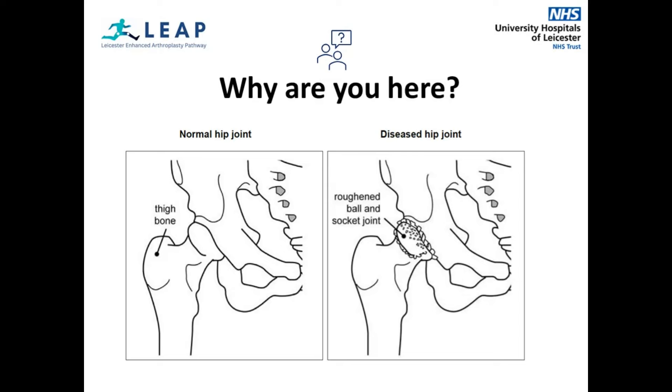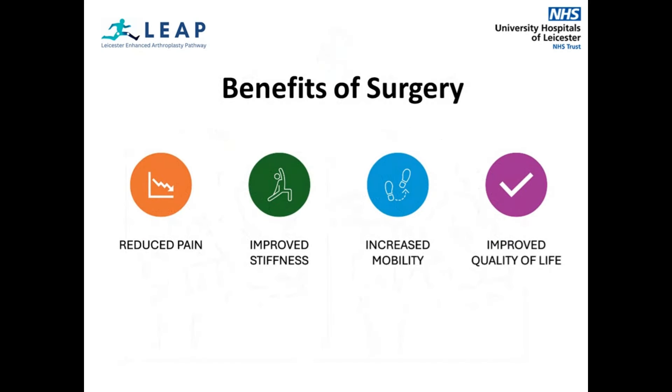The surgery itself usually takes around 1–2 hours to complete. These are the benefits of the surgery. It is normal to have some discomfort after surgery, but the majority of patients have significant pain relief after removal of the damaged surfaces of the joint. Pain from other causes or areas will unlikely change. The new artificial joint will have well-designed surfaces to allow the joint to move freely and smoothly.